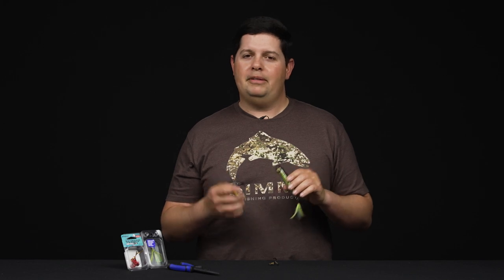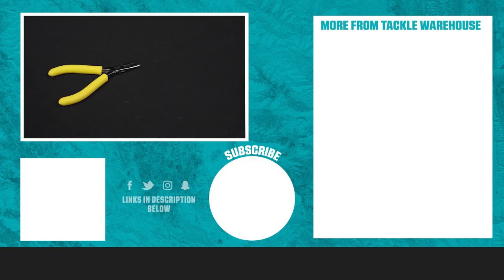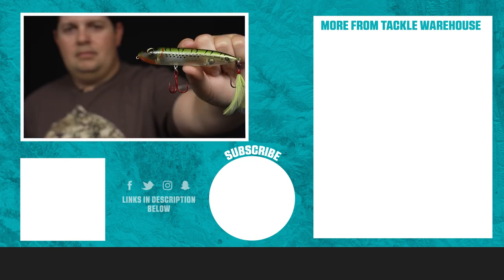Thanks for tuning into this how-to video on how to change out a treble hook. If you learned something here today, make sure to give us a thumbs up. If you have any questions or ideas on videos you'd like us to film in the future, put a comment down below. And if you want to see more videos like this, make sure to go to the Learning Center at tacklewarehouse.com.